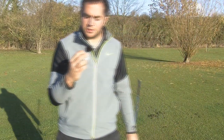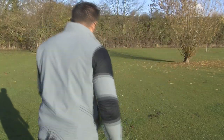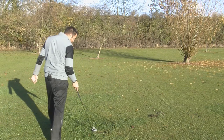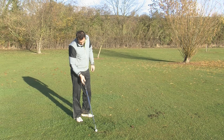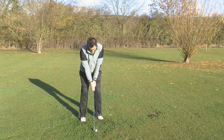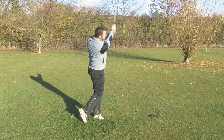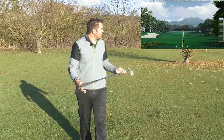I'll grab a ball from the creative bag — what shot have we got today? Low and straight. I should be fairly good at these growing up on a seaside course. Let's see how easy it is to keep the ball low. I struck that one great — it's keeping nice and low.